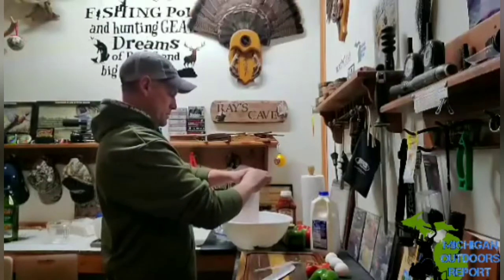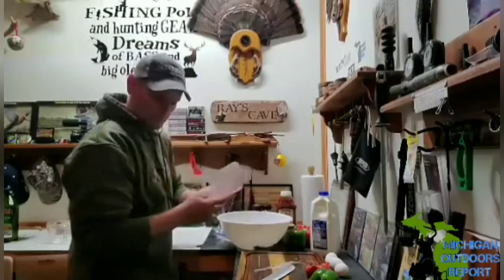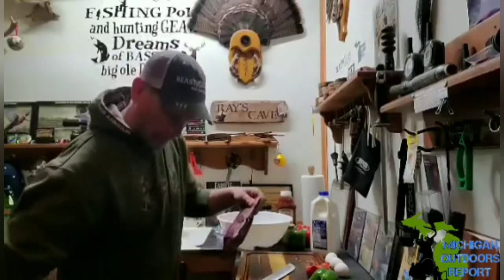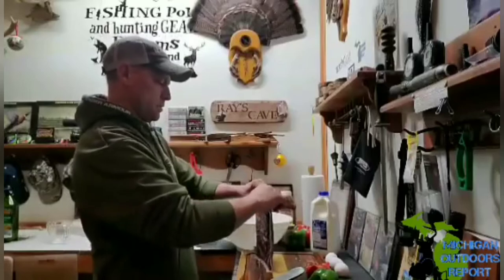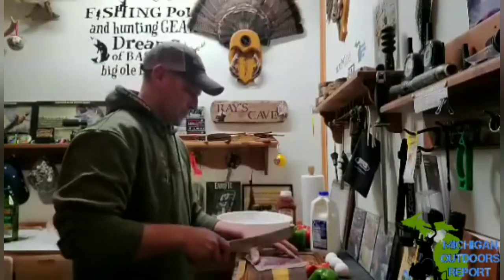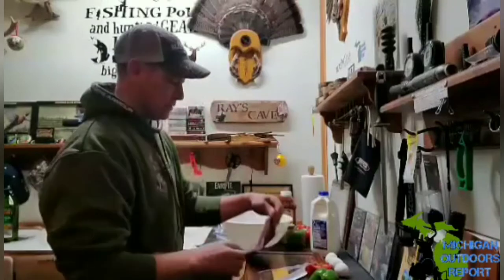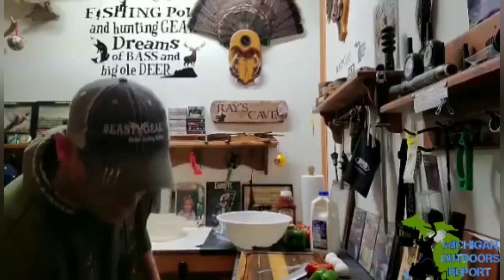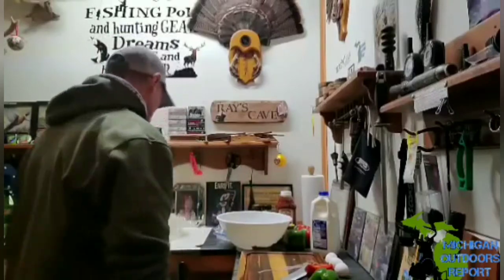Good ol' venison — two packages, which equals three pounds. I do them in pound-and-a-half packages. Cut the top off and into the bowl she goes.